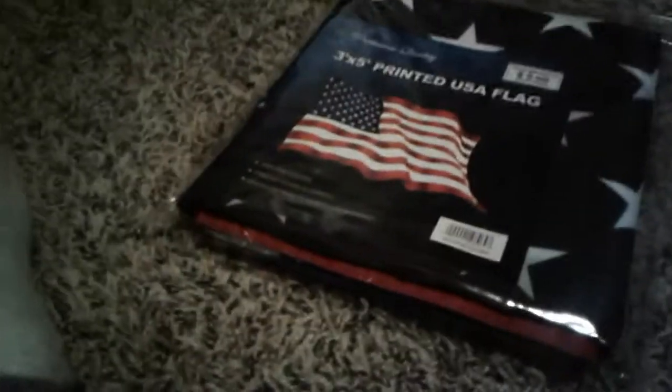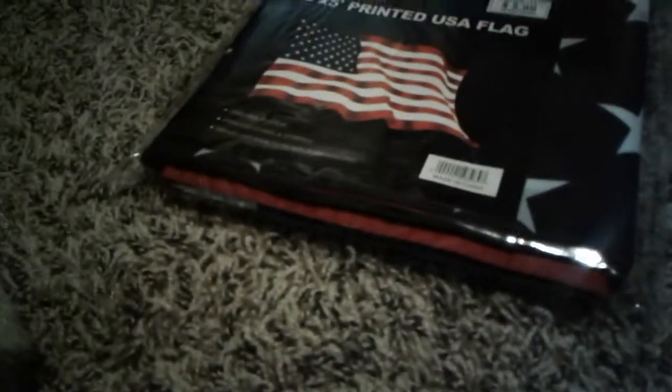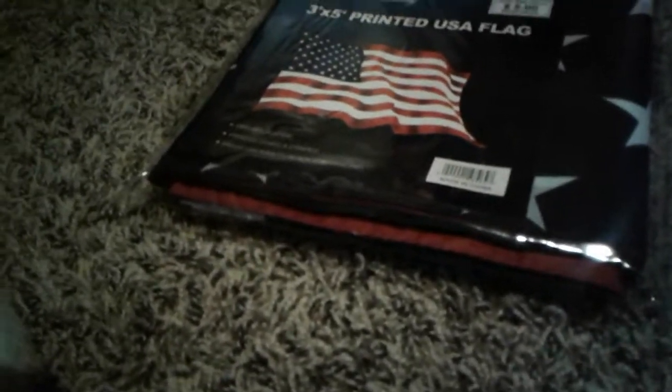I'm going to give you an unboxing of the United States flag. Fourth of July, I think, is one day after tomorrow, so for those of you who are celebrating it — enjoy your day.